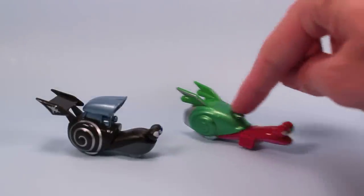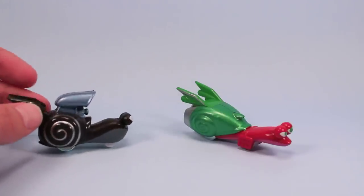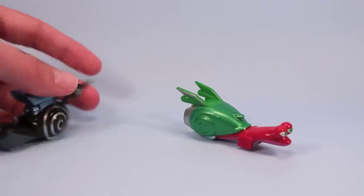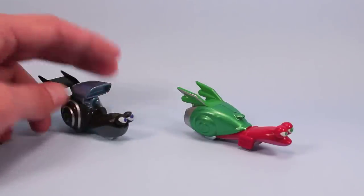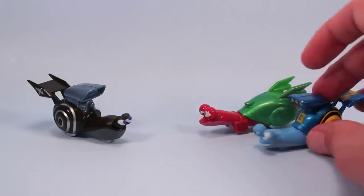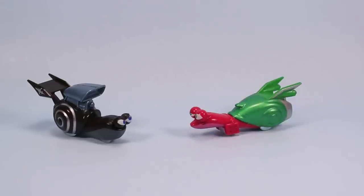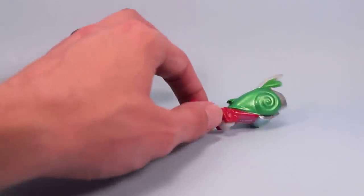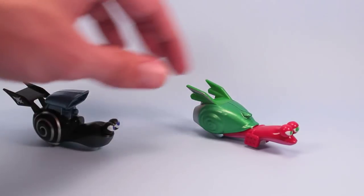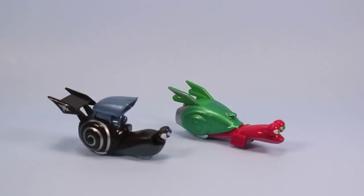Here we have Smooth Move and Whiplash. I really like Whiplash with his spiral shell, black and silver, big blower coming out of his shell — he's got a lot of attitude on that face. Smooth Move also has that determination, snail sticking out of his shell, ready to go, with a really pretty shiny green on his shell. Both of these are really fun to look at. Lots of different characters to collect — this is going to give Cars a little run for its money for sure.